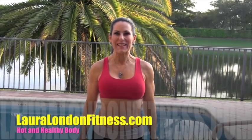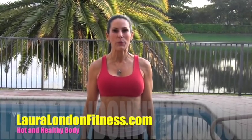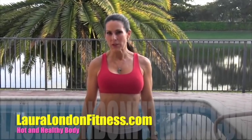Hi everyone, this is Laura London from lauralondonfitness.com. I've got an awesome workout for you today — it's a 15-minute circuit workout. We're going to be doing four exercises and you're going to run through the circuit three times. I want you to warm up for five minutes if you haven't warmed up, and then come on back and join us.